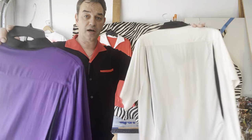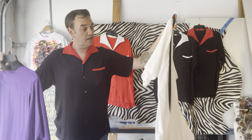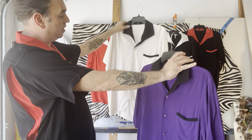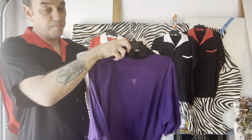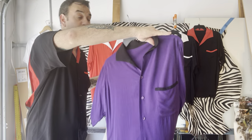They've all been washed — all the fabric's been washed. Wash delicate, tumble dry low. They all have matching vents to the collar and the piping on the pockets.